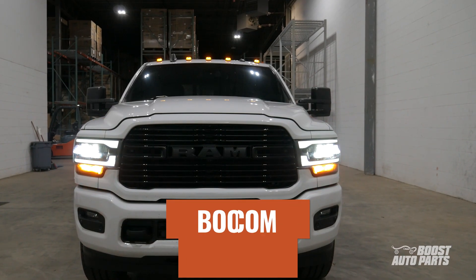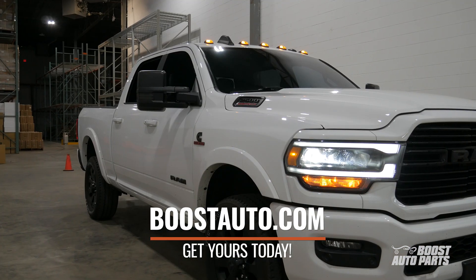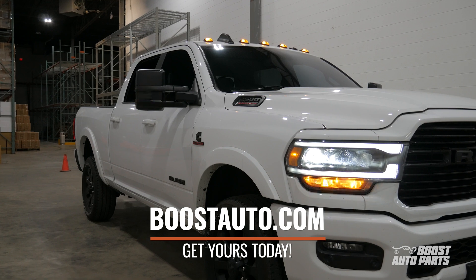As always, to check fitment, availability, and to purchase this or any other product offered for your truck, go to BoostAuto.com.